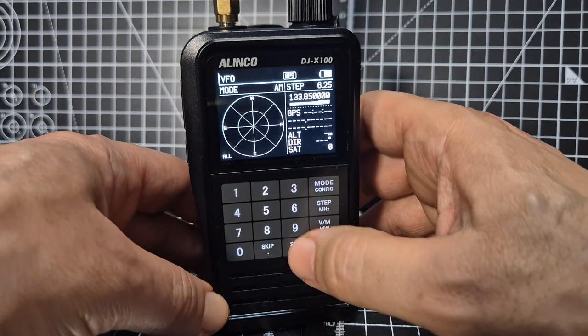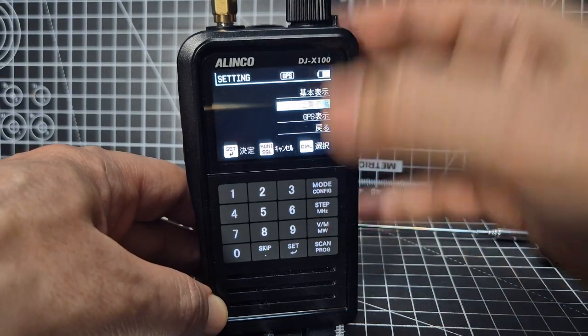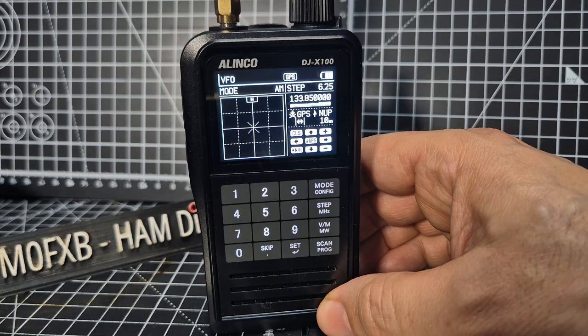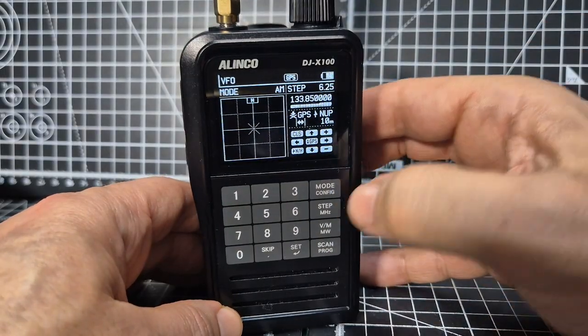You've also got another view where if you go set and go up one, you can view all the ships. I don't know what frequency, but you've got the modes that you can select.